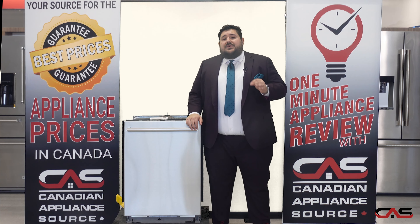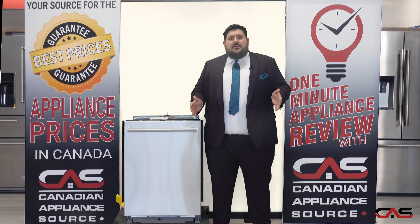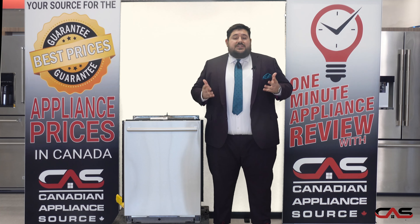The Speed 60 cycle does a complete wash and dry in about an hour. This is a great feature for larger households that do multiple loads in a day.